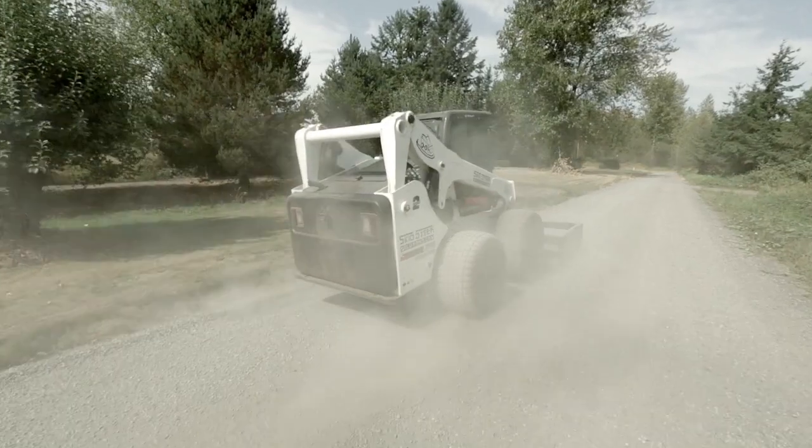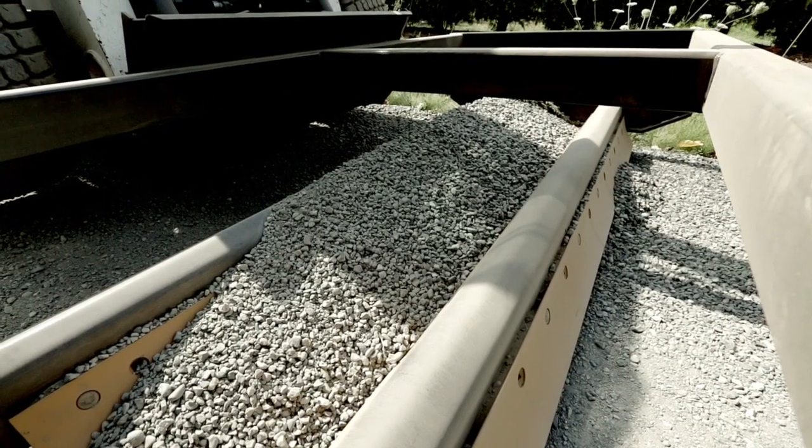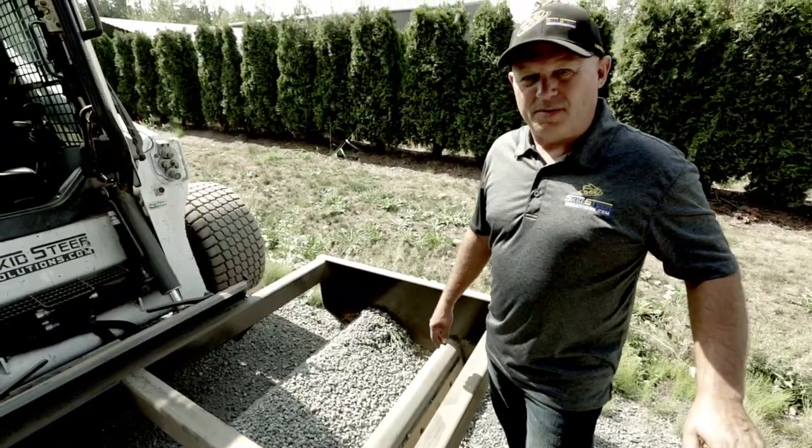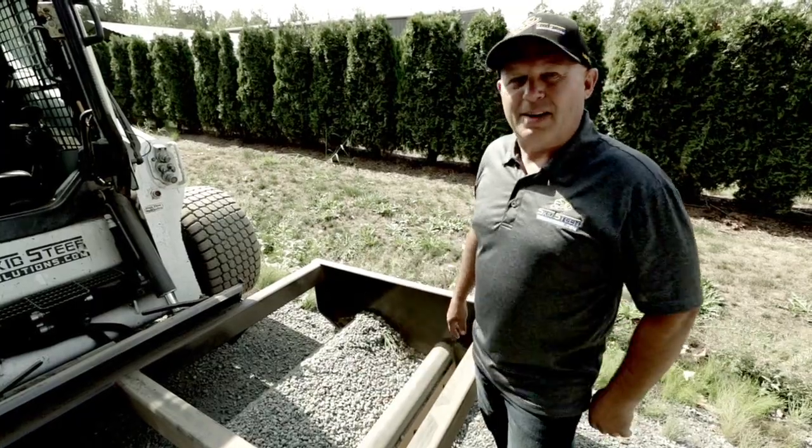We've just started running the grader on a washboard road. What it's done is it's picked up some of the gravel and it's carrying it on the inside. It's chopping off all of the high spots of the washboard and recirculating that gravel, putting it right back down again.